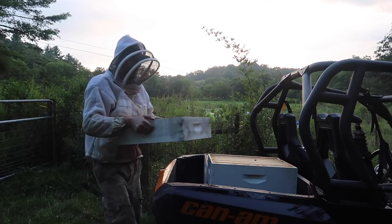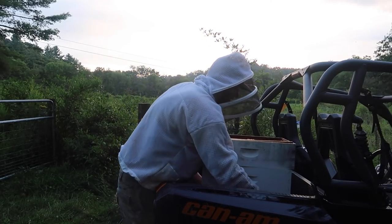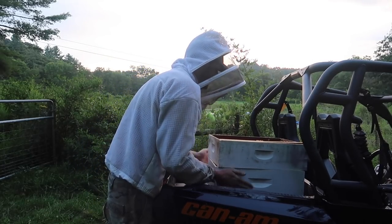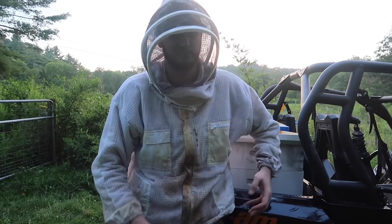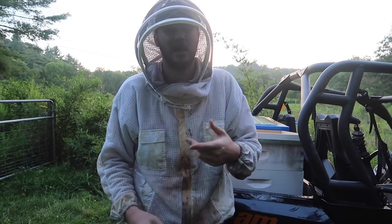I have a couple more empty boxes up there that I need to take away. You don't want to put your equipment outside for fun. By the way guys, follow me on my pet channel — links in description. I'll be posting dogs, cows, iguana, cockatoo, and the bees.